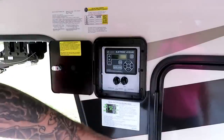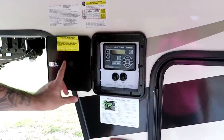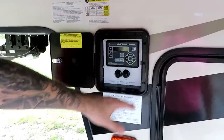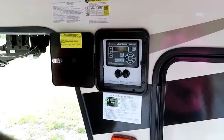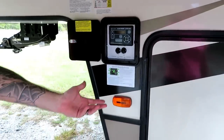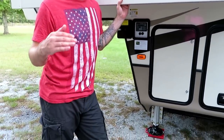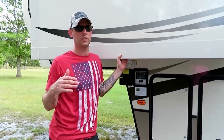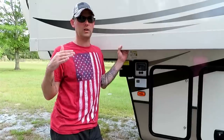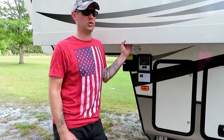Our coach is currently level from the last leveling sequence. When we go to hook back up, if I hold the left and right buttons together all the legs will retract, and the two in the front will lift and return the coach to the exact position it was at when I unhooked. That way I don't have to fiddle with getting the right height — it'll already be set so I can just back the truck right onto the hitch.